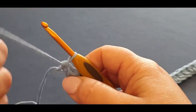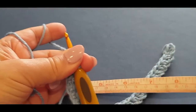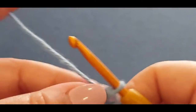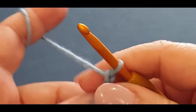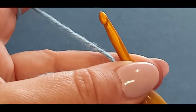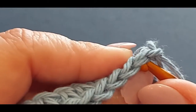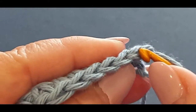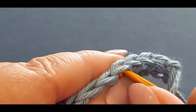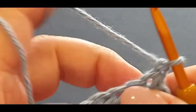A lot of people doing washcloths just keep doing half doubles all the way up until they reach about 25 centimeters or 10 inches, but we're going to make a gorgeous little pattern instead. What you do is chain one, turn your work. Now this is an interesting pattern - normally for single crochets you would just pop your hook through the stitch, that little V shape. That's what we would normally do for single crochets, half doubles, doubles, trebles depending on your country.